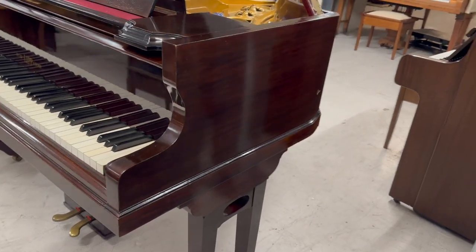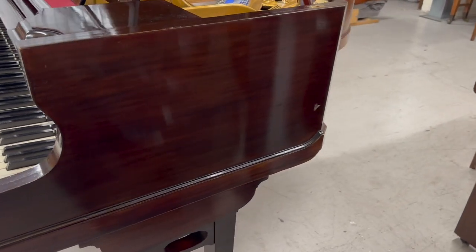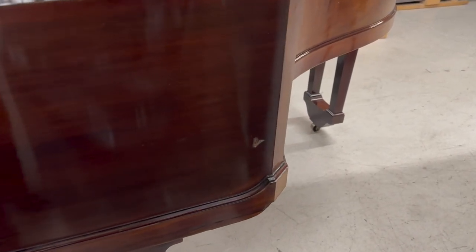She actually bought the piano from us in 2013 and was very pleased with it. Apparently her son is a concert pianist and came last year and really loved the piano too, which is encouraging.